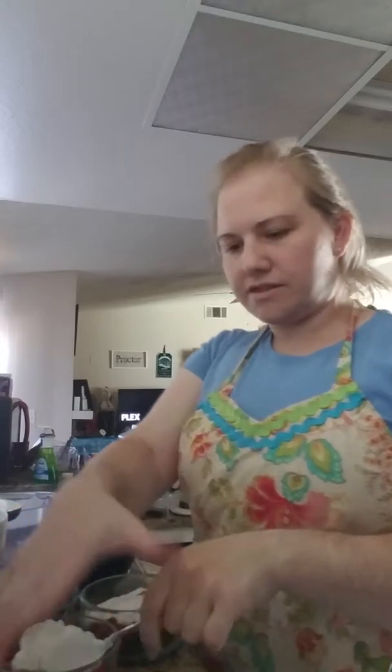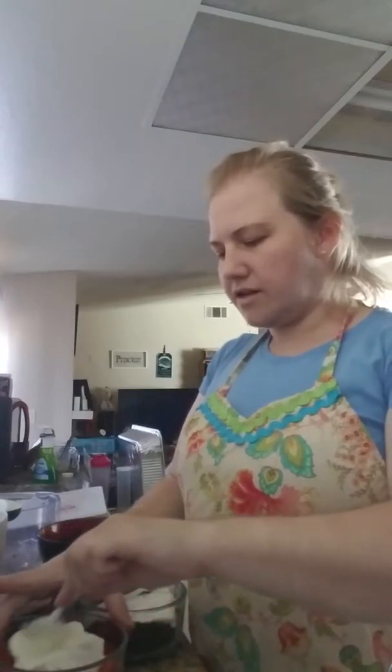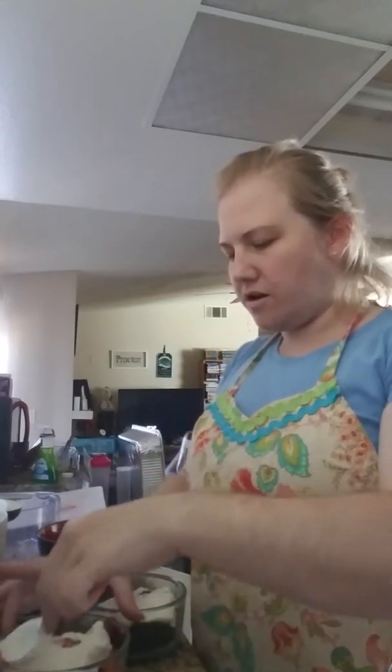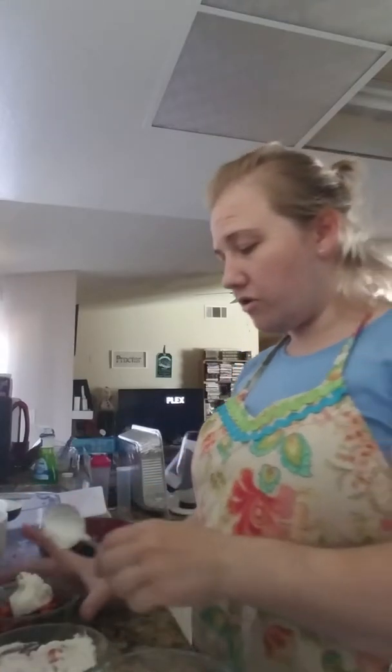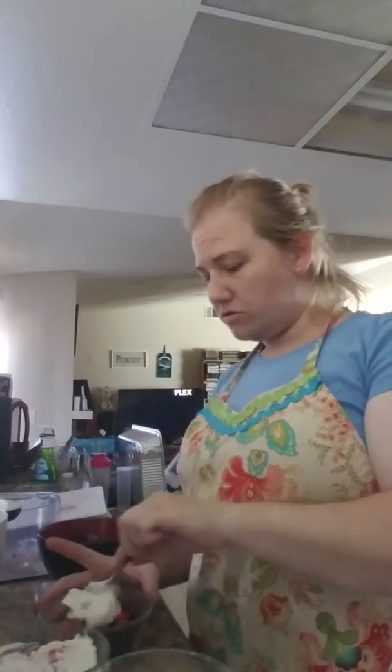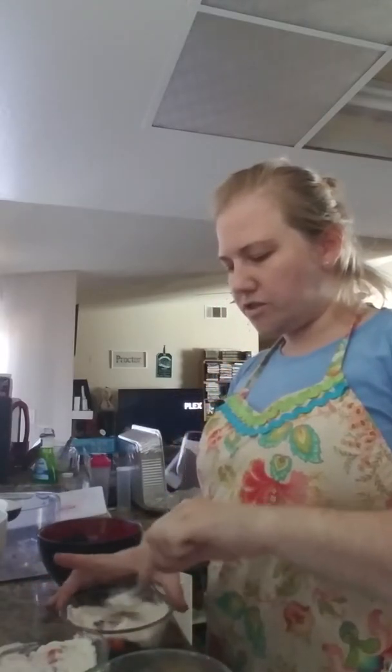It doesn't have to be perfect. If it only goes up halfway, it doesn't matter — it's gonna taste good. This isn't a five-star restaurant; I'm not charging $300 to come to dinner at my house. It doesn't have to be perfect, but for a nice presentation it just makes it better.